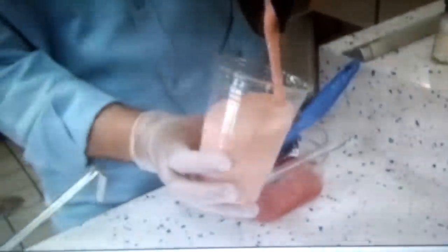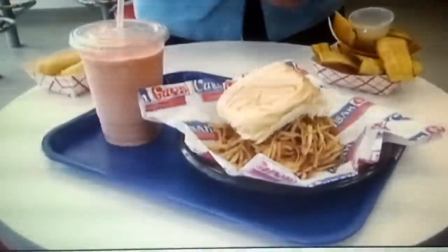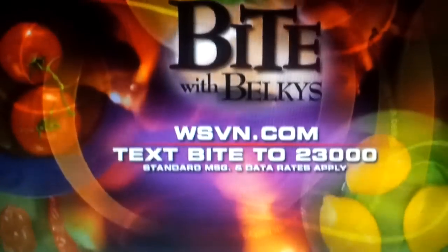Don't forget to pair this dish with a mamey shake. Welcome to Cuban Guys — here is our delicious frita with a mamey shake, mariquitas, and yuca frita. Buen provecho! Que rico!